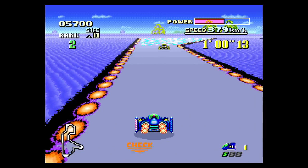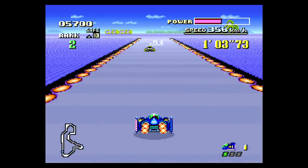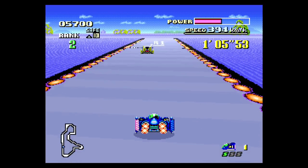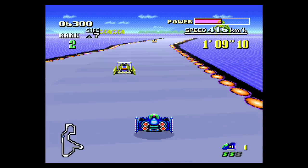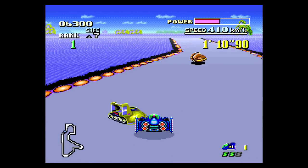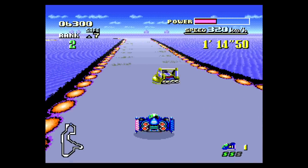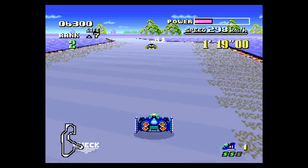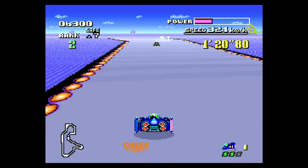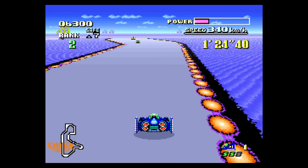I don't even think I own the cartridge, so this would be something good for me to grab since I've never really played it. Other than that, I don't really have anything else to say. It seems pretty good, but it also seems pretty hard. It's not Mario Kart, that's for sure. Thanks for watching, we'll see you later.